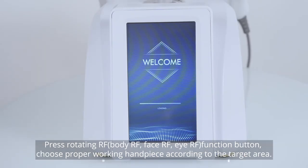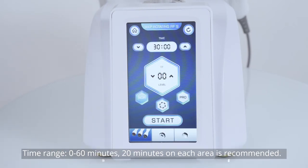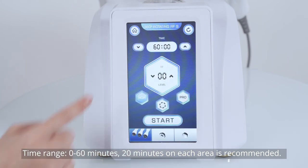Press the rotating function button. Choose the proper walking handpiece according to the target area. Time range: 0 to 60 minutes; 20 minutes on each area is recommended.